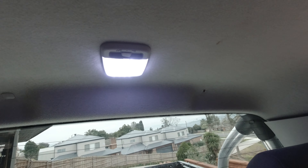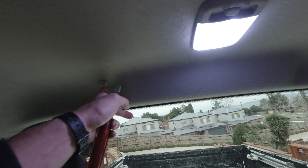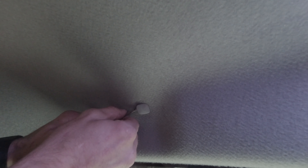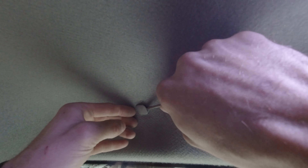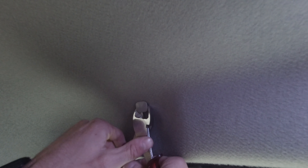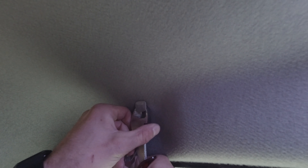We also have two clips on the back side - one here and one here - which hold the lining up on the roof. The best approach is to take a flat head screwdriver, go underneath, and pull it out a bit so you can get a grip with wire cutters, then remove it.